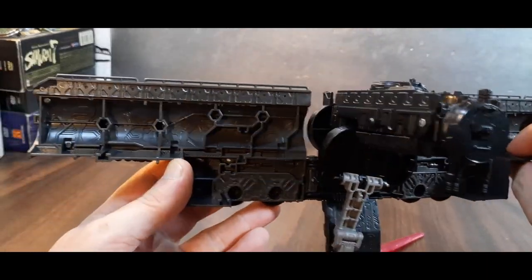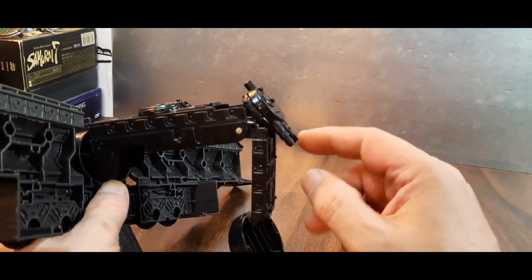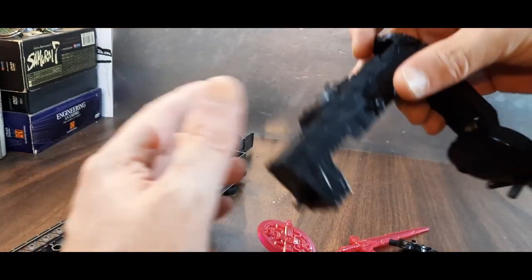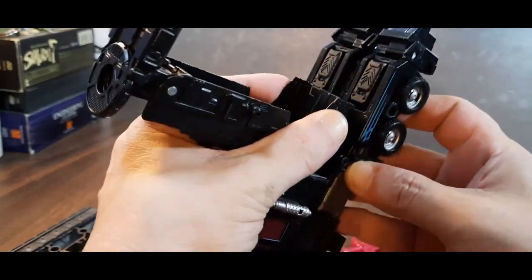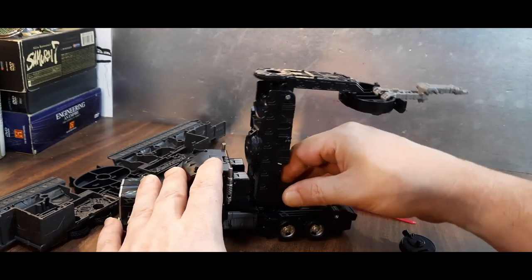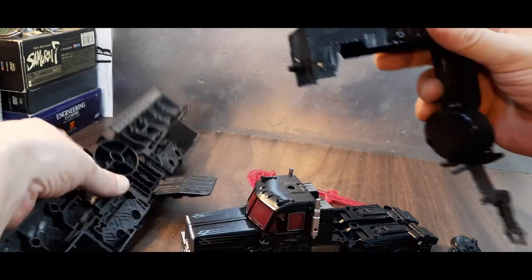It's got a lot of nice molded details in there. That cannon right there is removable and you can use it for robot mode. The tower is removable too — in case you want to stick it on his backside, you can have him have this tower back there. Things you can do, right? So anyway, there you go.